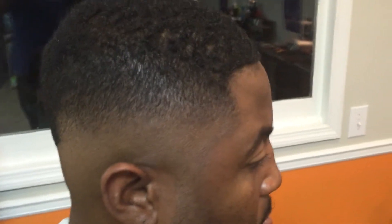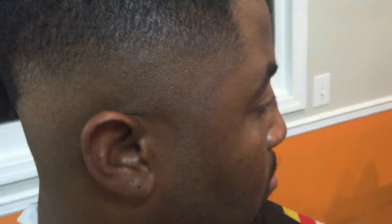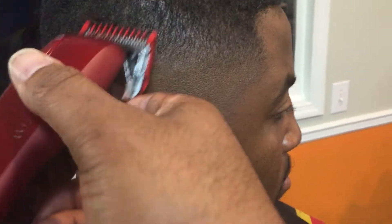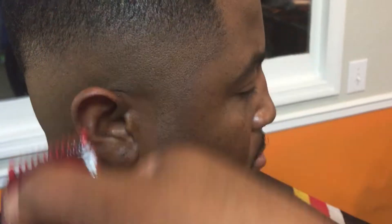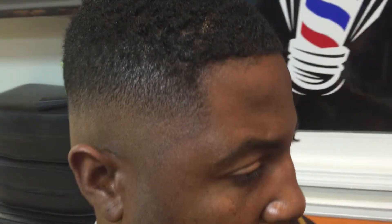As you see, everything blends in. From this point on, you just work on the fade to make everything look clean. Just like that — just work the fade out, taking the guard off.